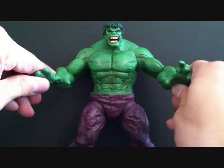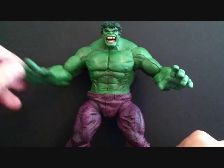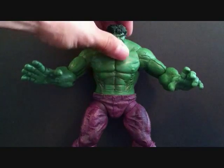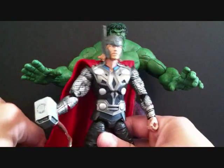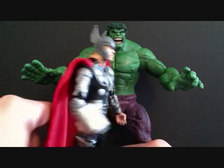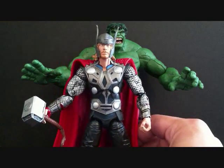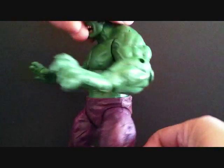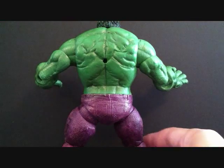I definitely recommend you pick up the Face-Off 2-pack with the Hulk — either the variant or the regular version — great figure, one of the best Hulk figures in my opinion. I'll do a little size comparison with Thor from the movie series. You can see the Hulk is still pretty tall compared to Thor, which is a six-inch figure.